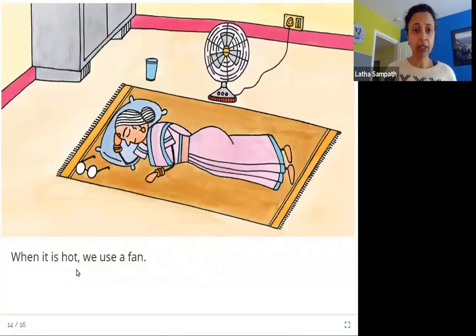When it is hot, we use a fan. You can see in this picture the girl's grandmother is sleeping, and if it gets hot, there is a fan.